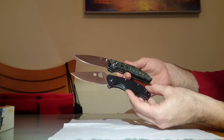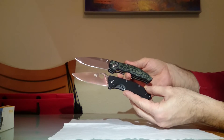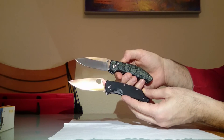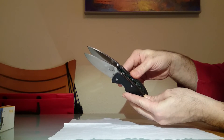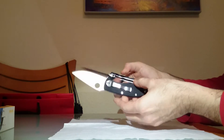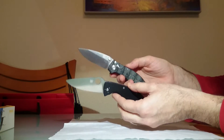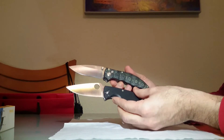En cuanto a la hoja no veo tal parecido, o de forma muy lejana podemos decir que sí, pero el vaciado de la Spyderco es totalmente plano. El de la Enlan no. Las longitudes de hoja son similares, un poco más larga la de la Enlan. No veo la comparación de diseño. Si se refiere a la calidad, estoy de acuerdo en que la calidad de ambas es similar. Si se refiere al diseño, estoy en desacuerdo.